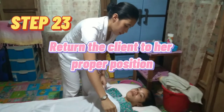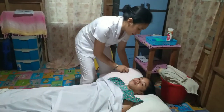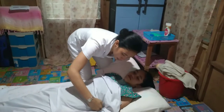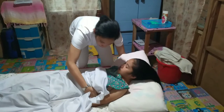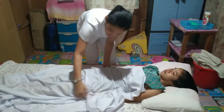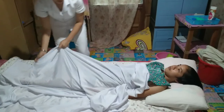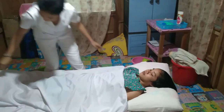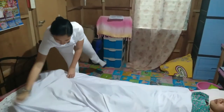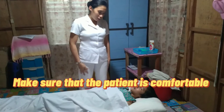Step 23: Return the client to her proper position. Make sure that the patient is comfortable.